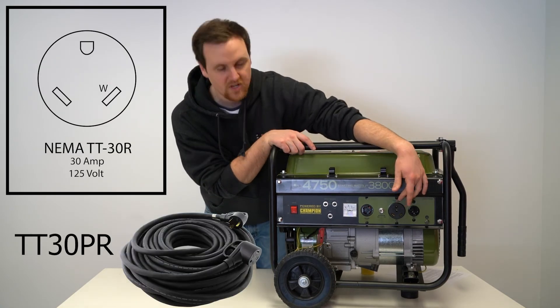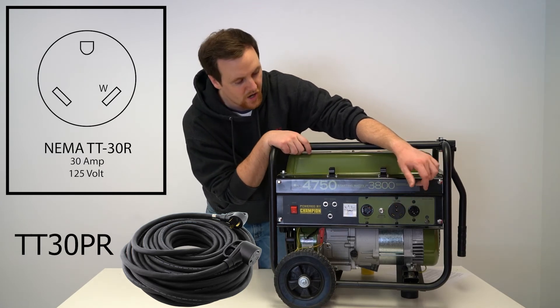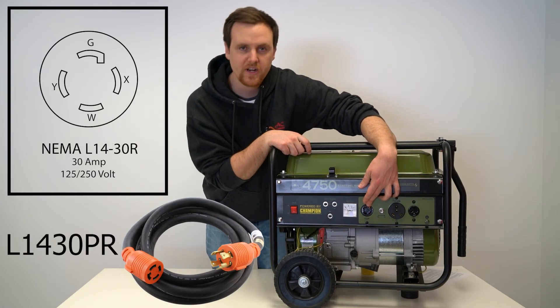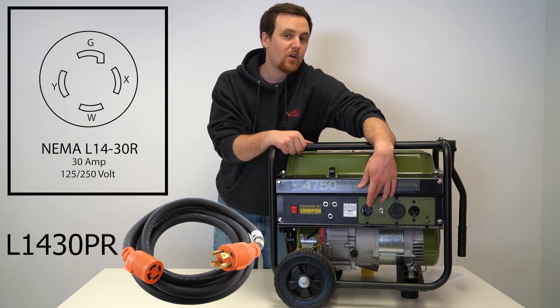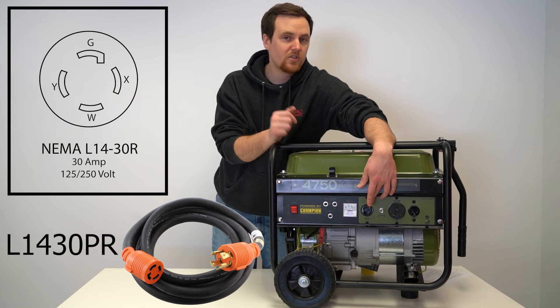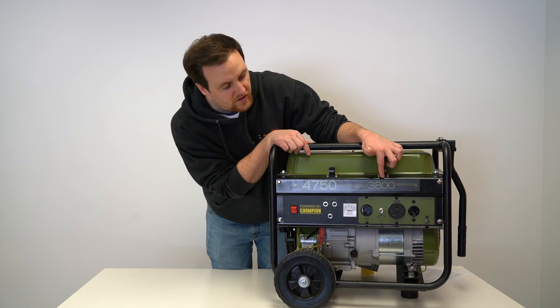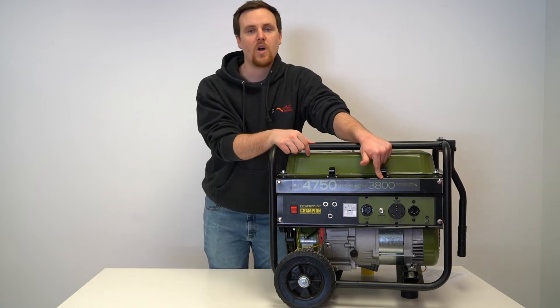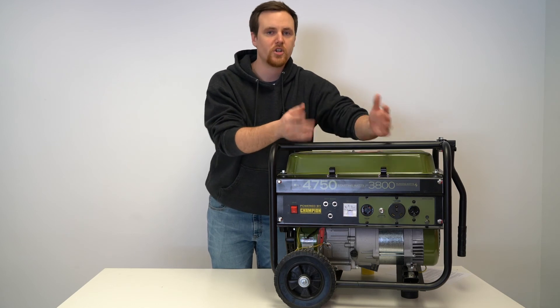30 amp RVs will usually have a TT30 connector, so you can use that outlet right off the bat. Otherwise, there's an L1430 — you can use that one as well. The L1430 outlet is normally rated up to 7,500 watts, but since the generator is only rated at 3,800 watts, that's the max it will deliver from that outlet.